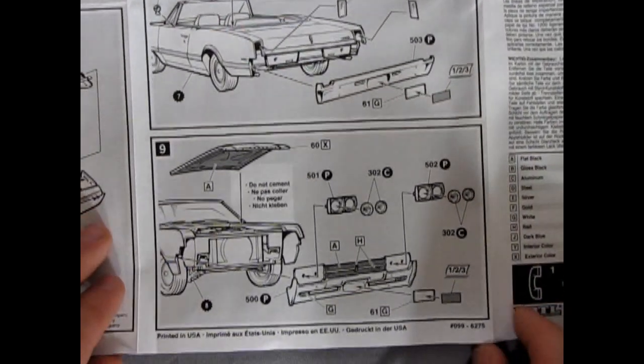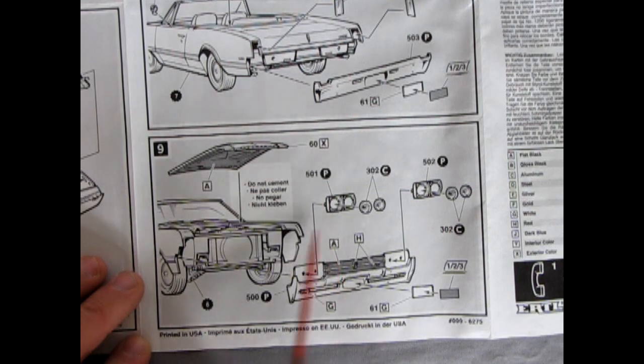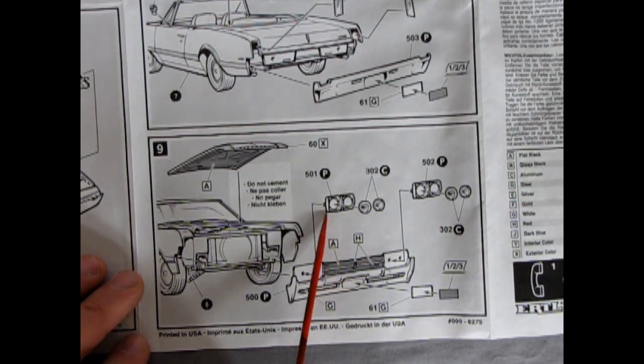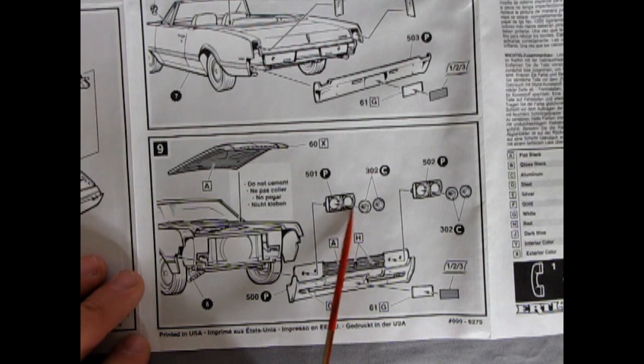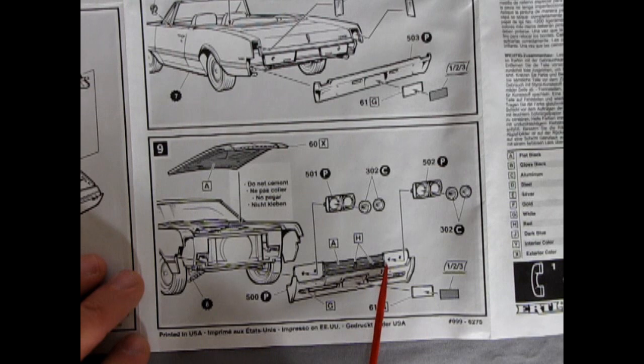Finally, the front end — and this is cool because they actually built it like a real Oldsmobile. I own a '72, so I know the headlight trim is separate, just like on the '66. You put the headlights in, bring the trim in, and pop it onto the front bumper. The reason they did it this way is so you can paint the area flat black, and if you get paint on the trim edge it doesn't matter because you scrape the chrome and add glue to cover it all up nicely.